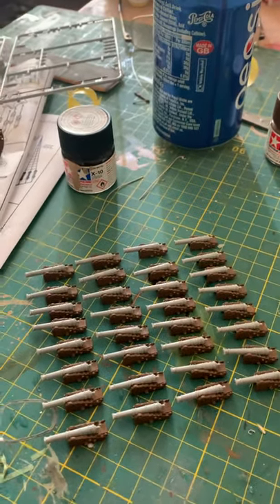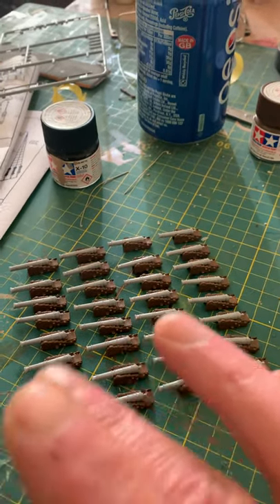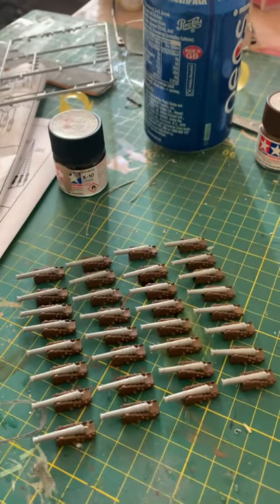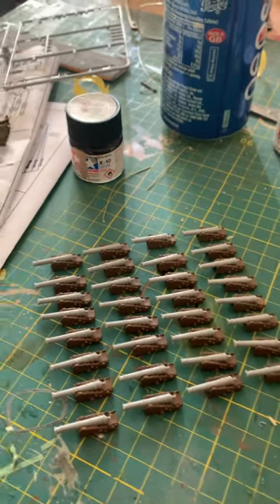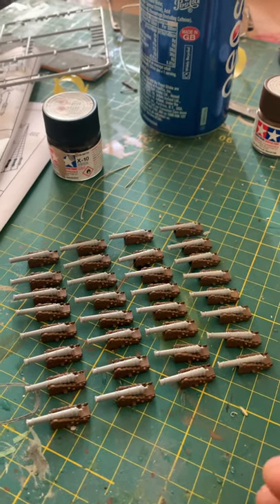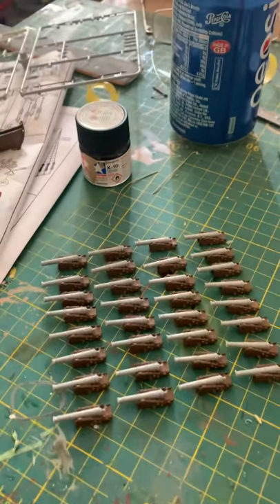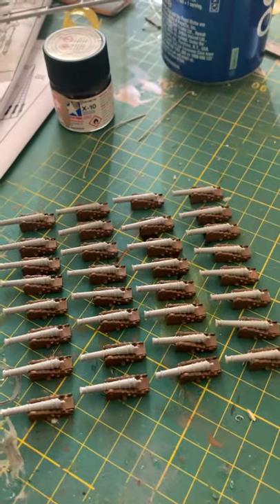So if you're following this build, the next stage is to paint the cannons to get that job out of the way. It's monotonous, but it's one of those jobs you've got to do. Just take your time, walk away, come back, carry on — walk away, come back, carry on.